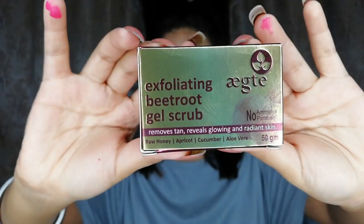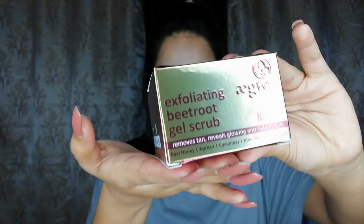This one is the Active Exfoliating Beetroot Gel Scrub. As you guys know, I just love beetroot because it helps a lot in removing tan, making your lips pink, and there are many other benefits. I was wondering if there's a beetroot-related product that would help me remove tan and blackheads, and I found this one. I bought it from Amazon.